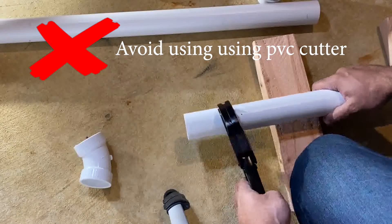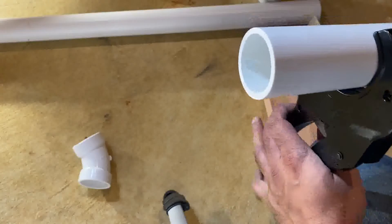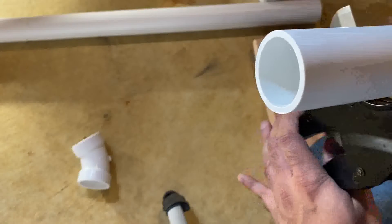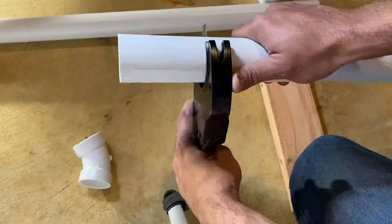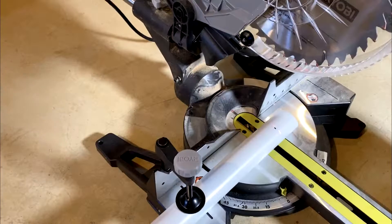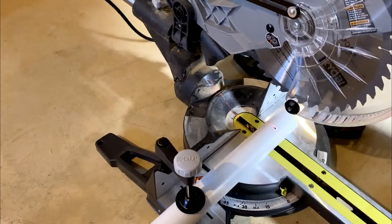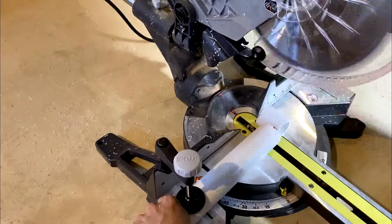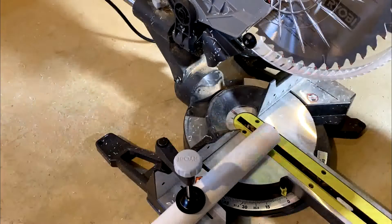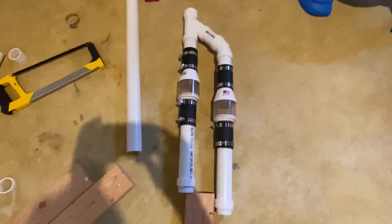One tip: when you cut the pipes, do not use a PVC cutter because it never gives you a straight cut. I suggest using a hacksaw and bucket method, which I'll show you — that gives you a better cut. What I ended up doing for this project was using a miter saw since I had one at home. You can use that option to cut everything faster. Just be careful and have your PPE — personal protective equipment — ready when you start, like safety glasses and things like that.